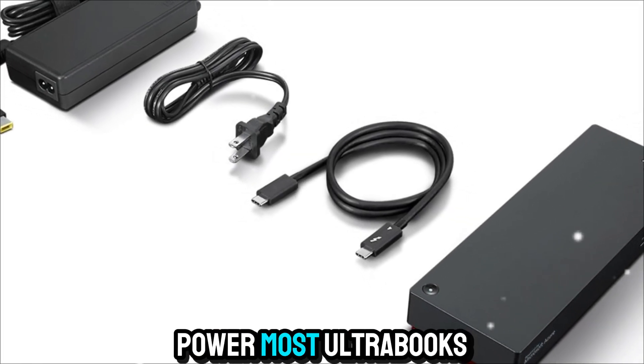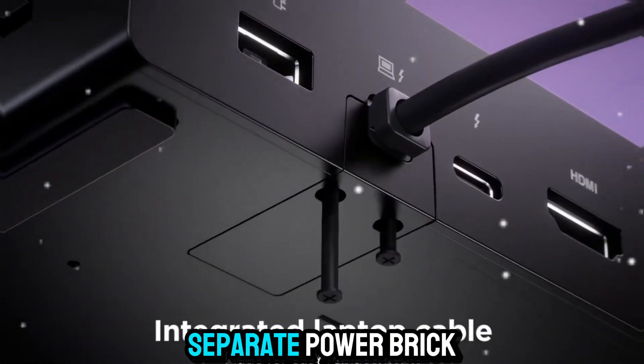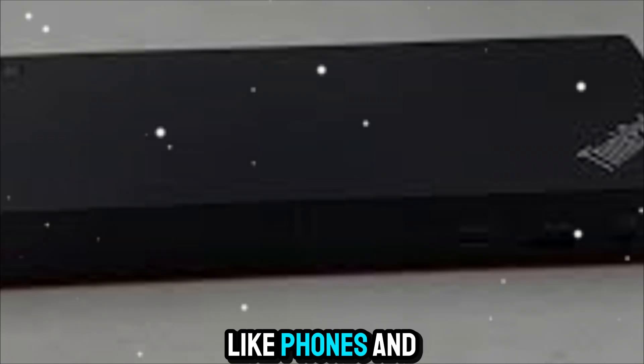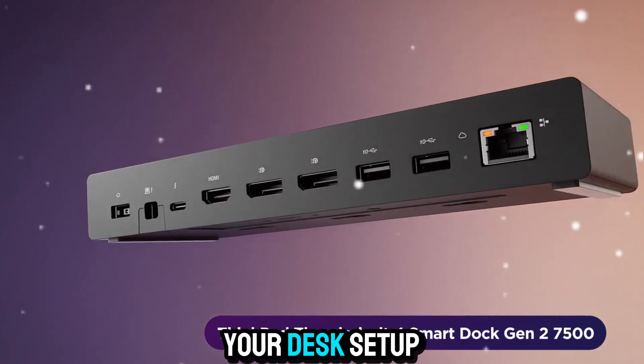That's enough to power most Ultrabooks, ThinkPads, and even some mobile workstations without needing a separate power brick. Combine that with the ability to charge accessories like phones and tablets simultaneously, and you've got a central charging hub built right into your desk setup.